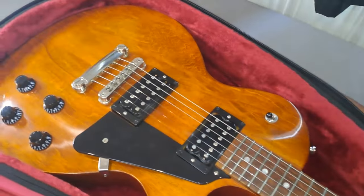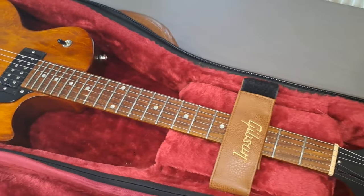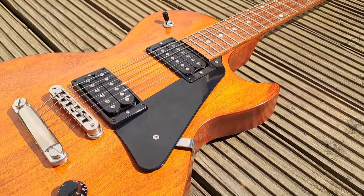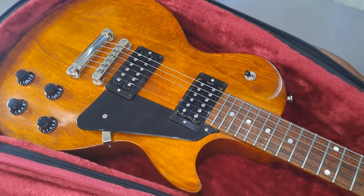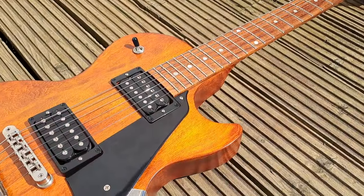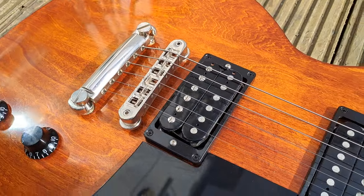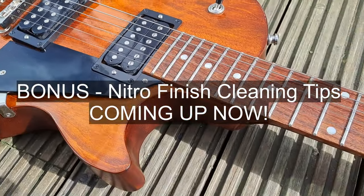The overall feeling of this guitar is that it's a very lightweight, portable Les Paul that feels really great for rocking out on. It's a no-nonsense Les Paul — none of the frills or extras of a standard — but it's a really down-to-earth, great-feeling Les Paul and I think it's highly recommended. It's a really great guitar. If you like this content please like, comment, subscribe, and if you love it please consider a super thanks — it really helps the channel. Thanks and I'll see you in the next one.